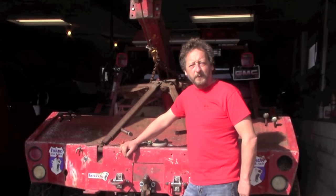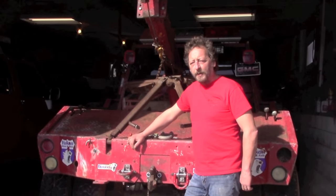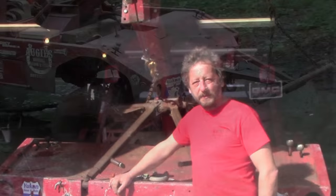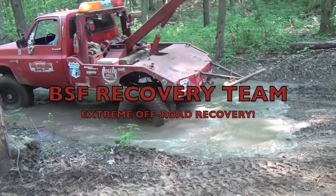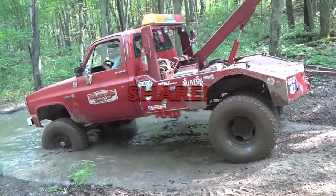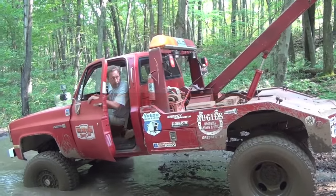And there you have the first installment of BSF Recovery Team's Quick Tech Tips. Don't forget to subscribe so you don't miss any of our future Quick Tech Tips. We'll see you next time.